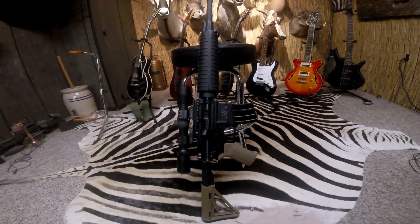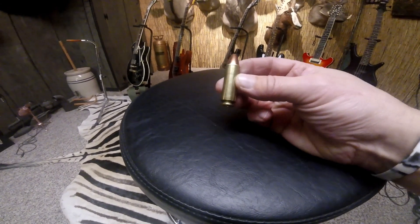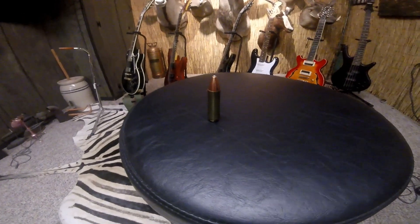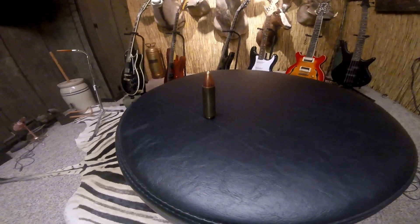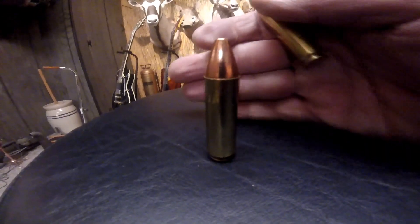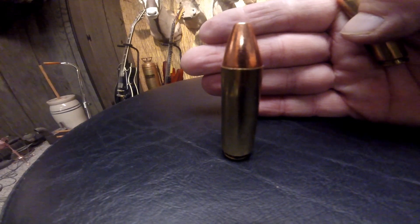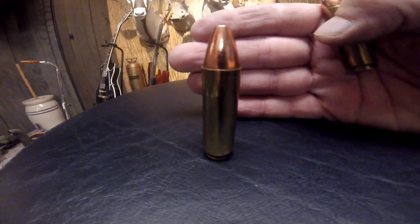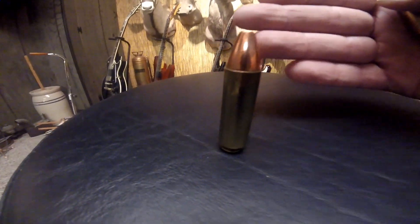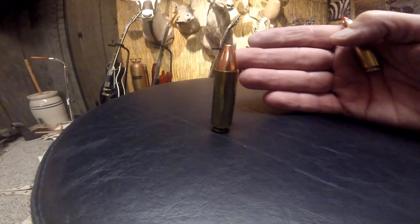This is one of the rounds — the 450 Beowulf. Let me get a close-up to give you an idea of its size. It's loaded with a Barnes 325 grain copper solid. Many of you who watch my videos also know that I have a 450 Bushmaster.